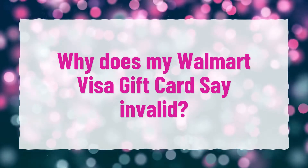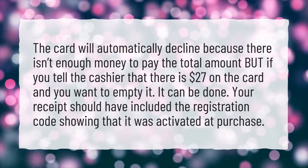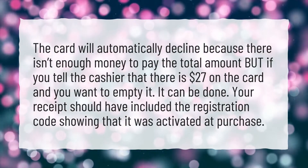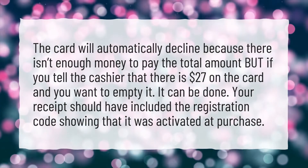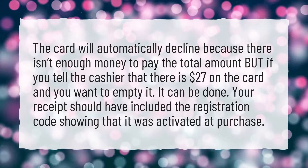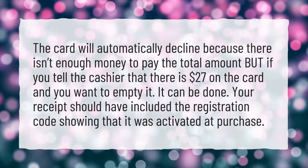Why does my Walmart Visa gift card say invalid? The card will automatically decline because there isn't enough money to pay the total amount, but if you tell the cashier that there is $27 on the card and you want to empty it, it can be done. Your receipt should have included the registration code showing that it was activated at purchase.